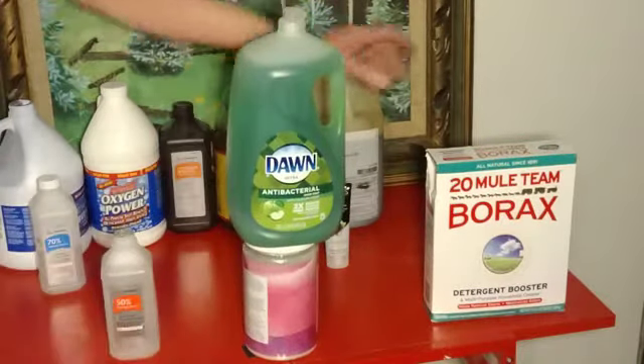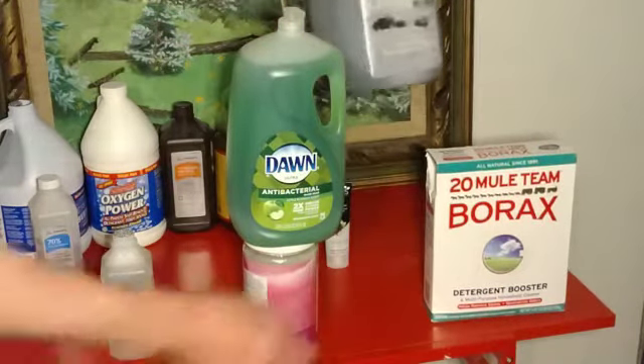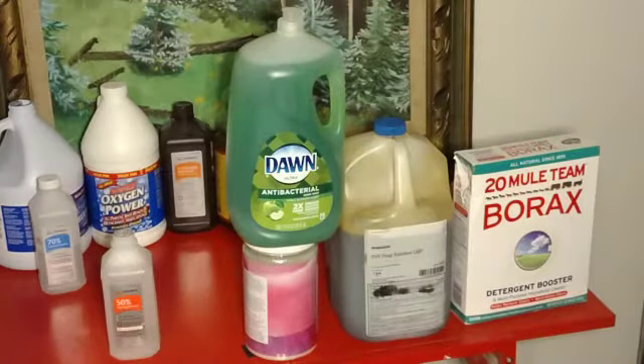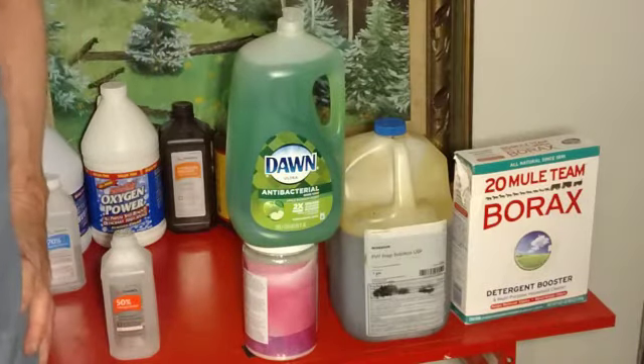So this mixed with — and you don't hear this very often — one of my best friends: iodine. Red iodine. This was one of the most important things used to kill bacteria and funguses during the time before antibiotics were created.